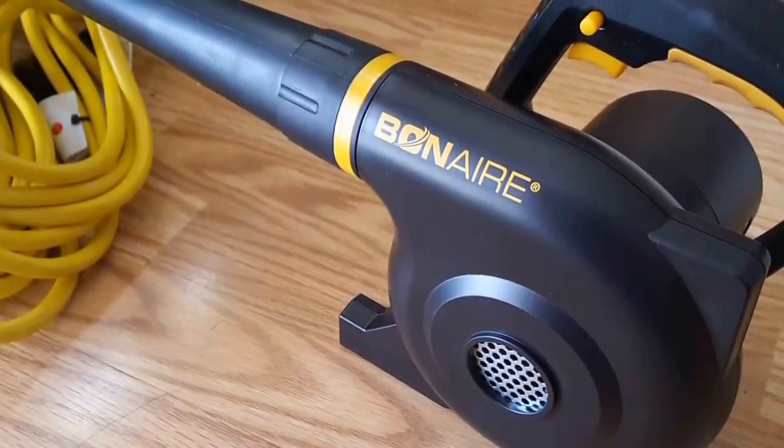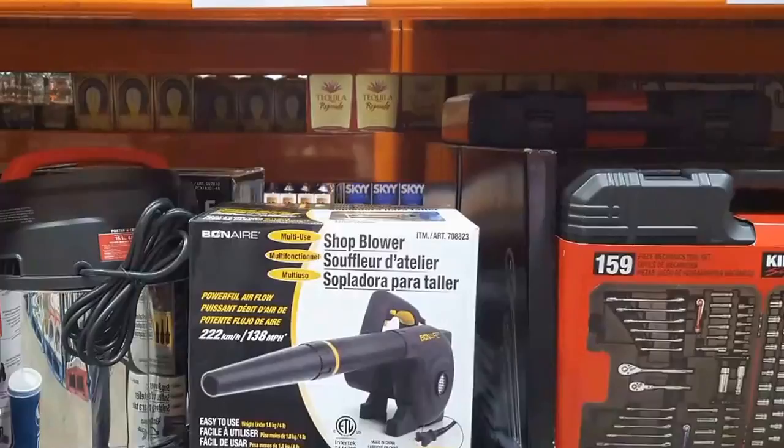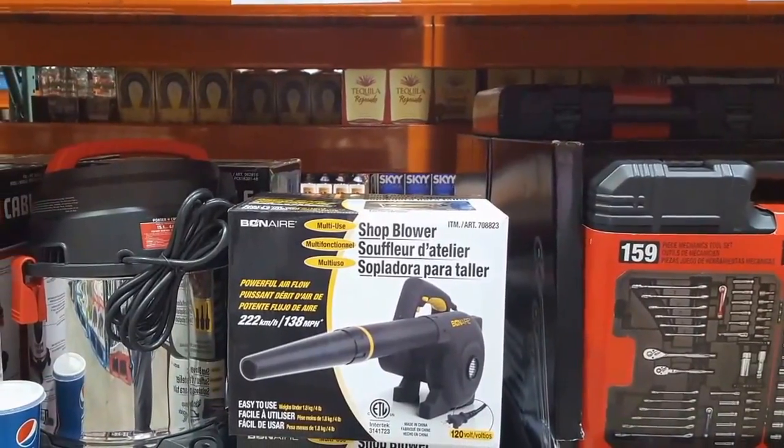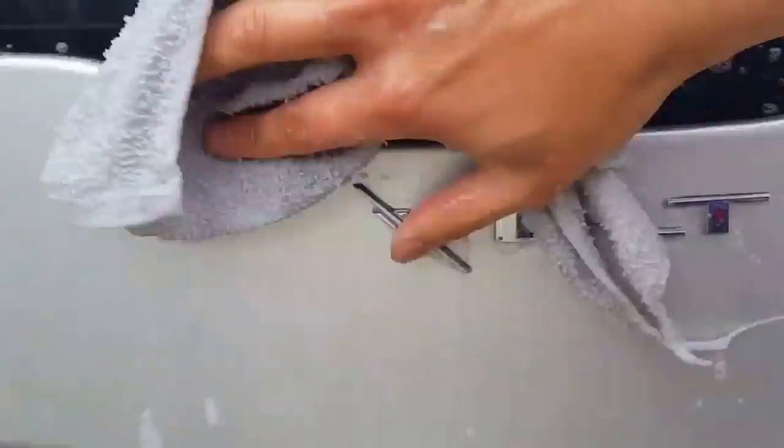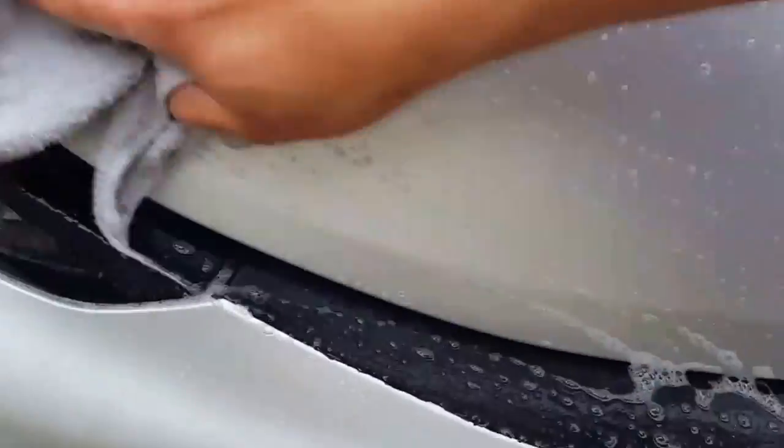Hey guys, today we'll go over an air blower that we got. I bought an air blower at Costco for about 20 bucks. I've just been blowing stuff away, like blowing away stuff on my porch, but every two weeks I wash my boat — basically do a quick scrub down with suds and wash everything out.